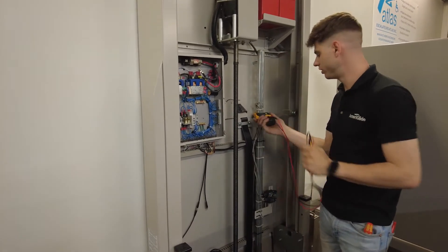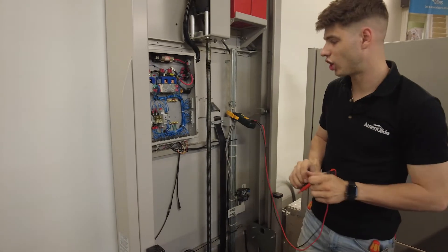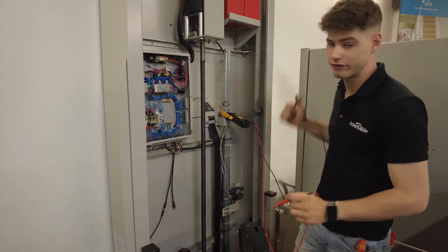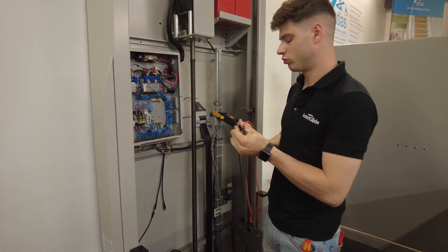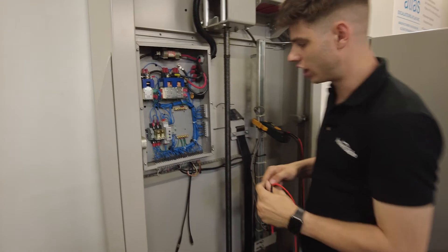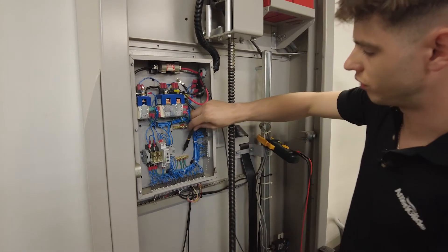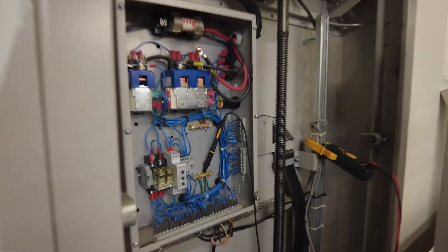Then we're going to set our meter to DC voltage. This is the V with the straight and dotted line on your meter. If you have a range, we're going to put it at 200. Your black probe is always going to go to ground — any metal that's non-painted. We have an extra screw right here, so what I like to do is set my ground right on the ground bar right there, and it just stays there.